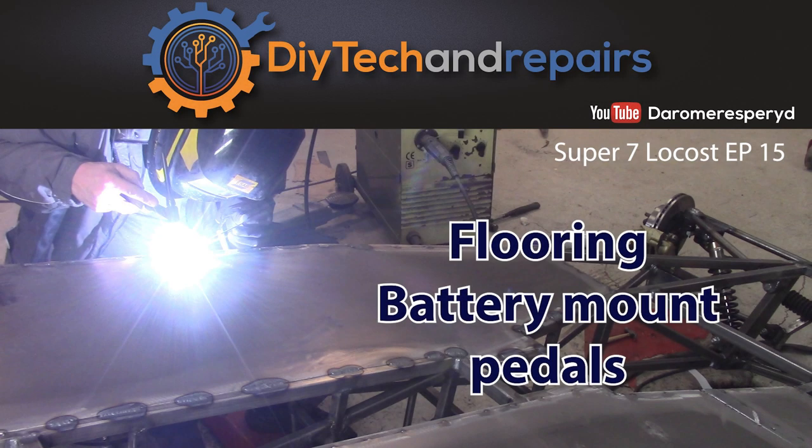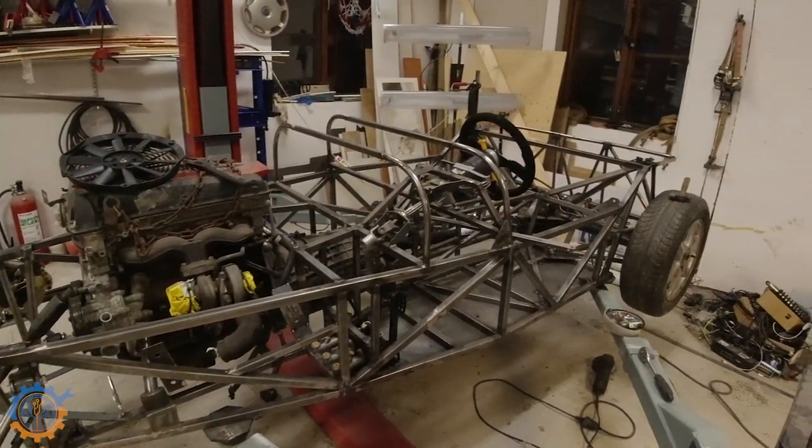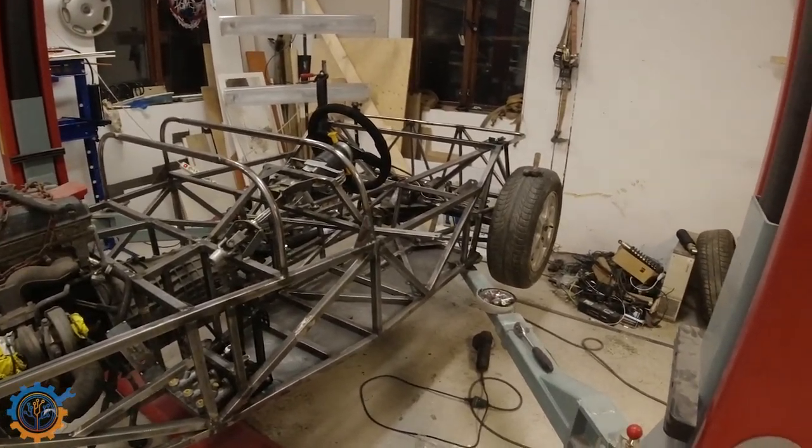Hey guys and welcome back. Today we are going to do more work on the Super 7 that I am building in the background here. What we are going to focus on today is the floor for the Super 7. We're also going to build a battery mount for the first SFRO, and I'm also going to show you quickly how the brake pedal was done. As you can see I have done plenty of work here and some of that will be shown in this video today.